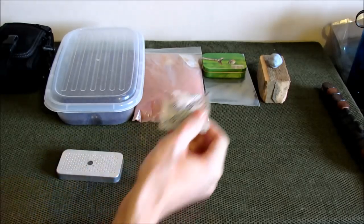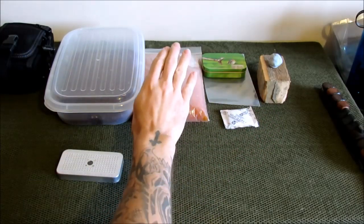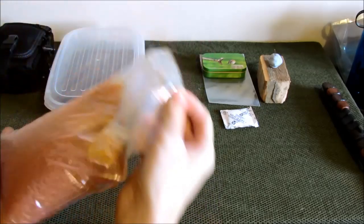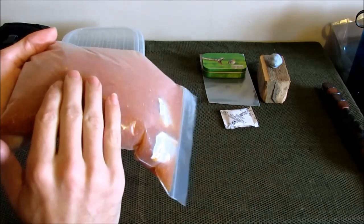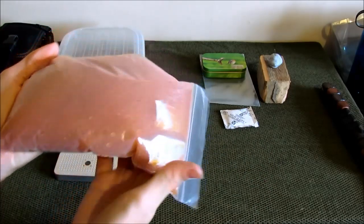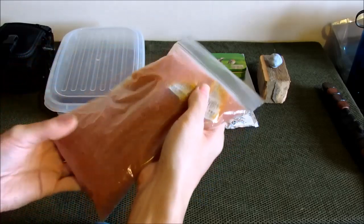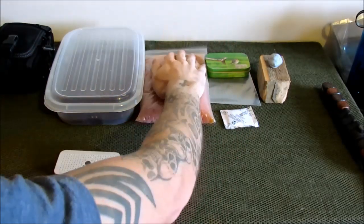Usually these are clear but you can buy packs like this. This is a 500g pack of silica desiccant and it's got an orange dye in it. What happens is when this has absorbed moisture it slowly starts turning green. At that point you can dry it out and reuse it again. So it's a really, really useful bit of kit.